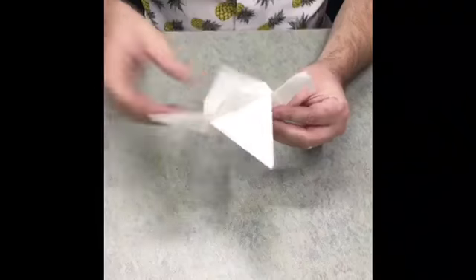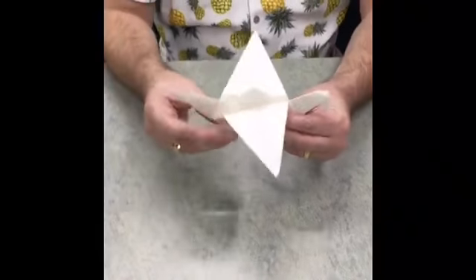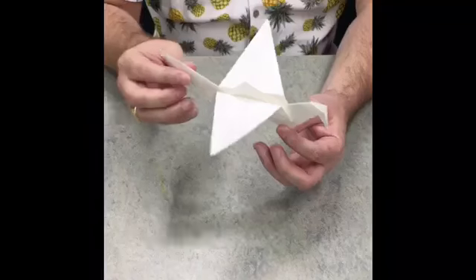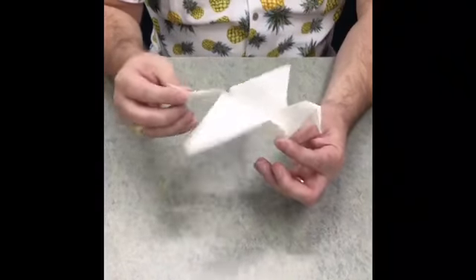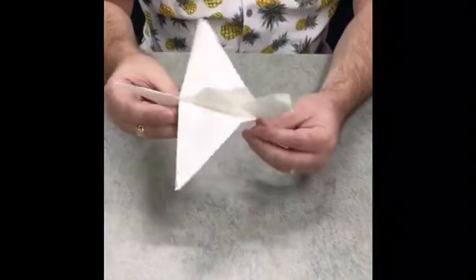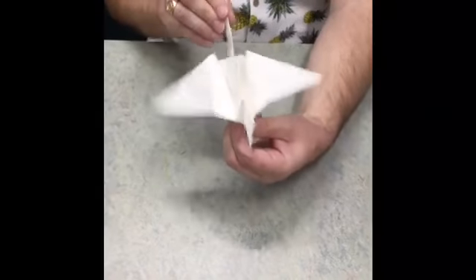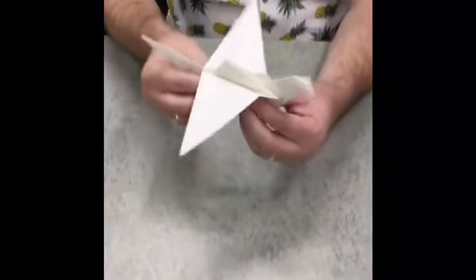Now we have our completed folded crane, and its wings flap. Usually I hold somewhere right here, and then if you tug on the tails like this, it makes the wings go up and down. There we go — flapping crane! This is Saturday Craft Corner. Thank you for being here.